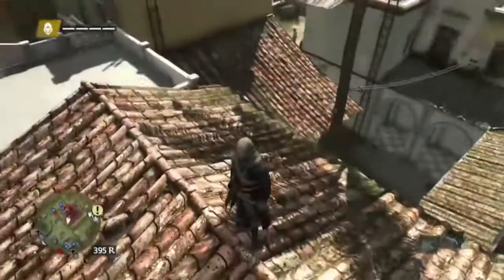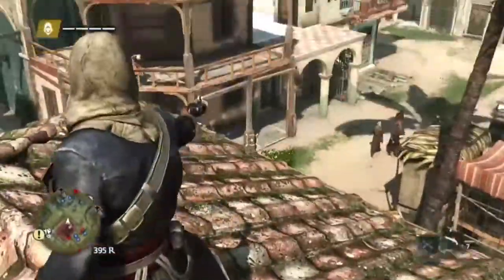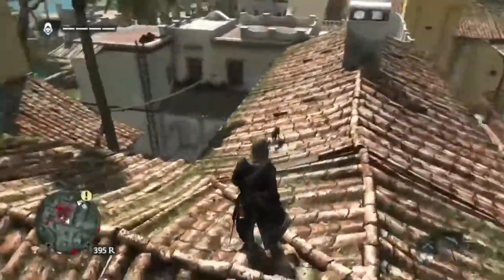Hey guys, welcome to Assassin's Creed Black Flag. I'm MarkTatrolGaming and this is a little review on the Blunderbuss here. It looks really nice. It's a pistol I just bought for $5,000.